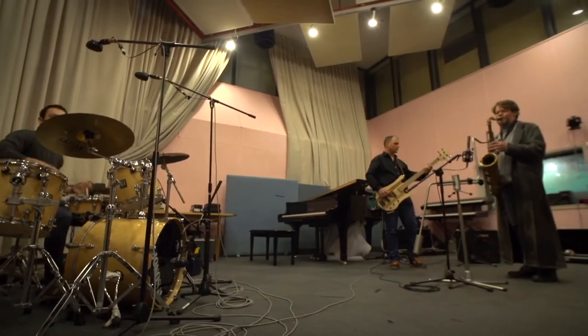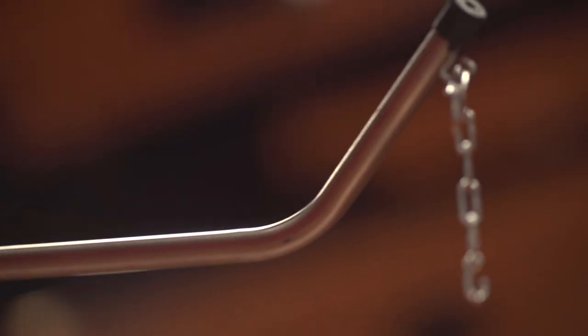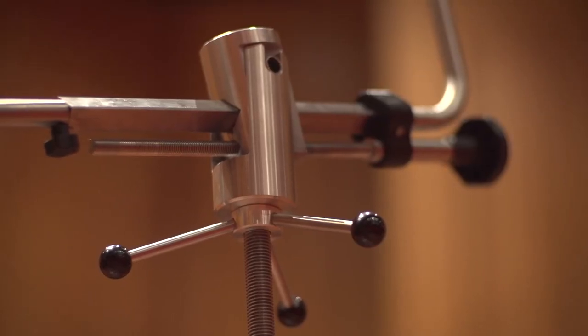The beautiful thing about it is, as soon as you attach yourself to it and make some fine adjustments, you can feel the weight of the saxophone literally lift. You've got the weight of the instrument at one end, and then a balanced arm and a counterweight at the other.